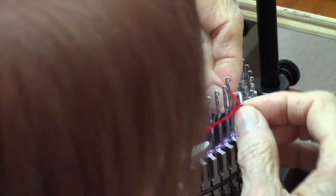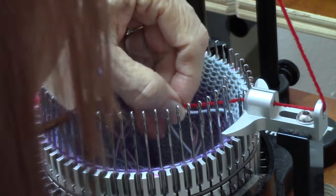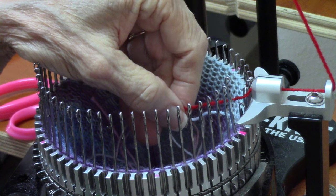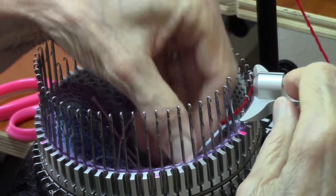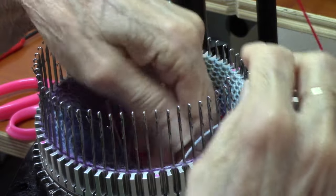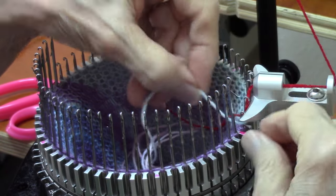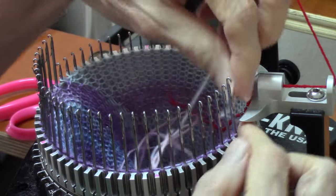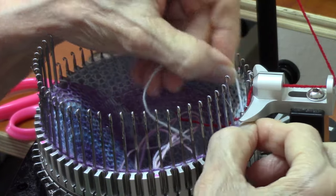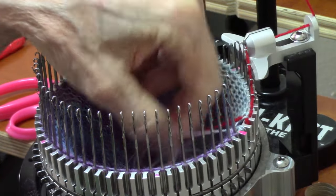Let me double check — latch is open. I don't want to drop this stitch. This stitch needed to be wrapped around that needle, and it needed the latch down, and it came unwrapped. We're just not going to do that. The yarn came out of it, so we're not going to have that. We're going to put the yarn back in that needle, and as I proceed, the needle goes down, and the stitch is knit safely.